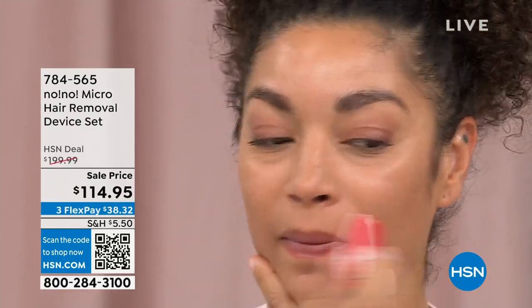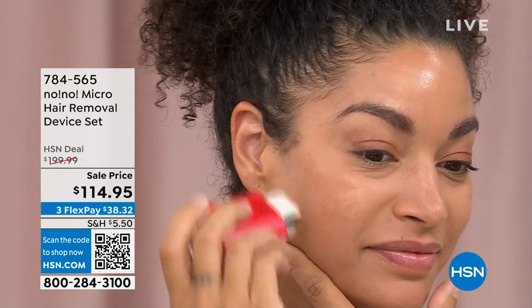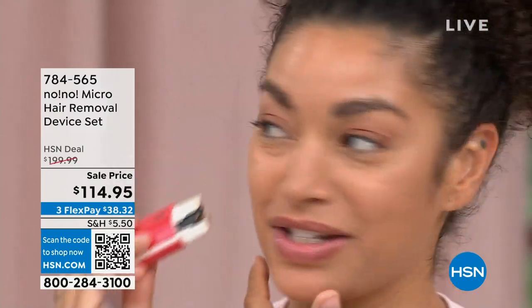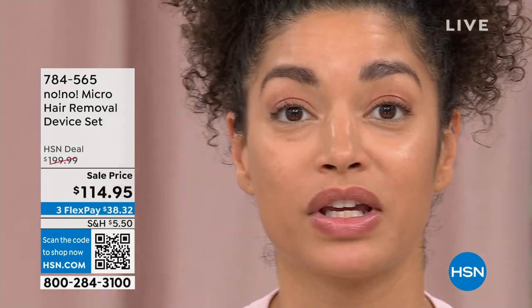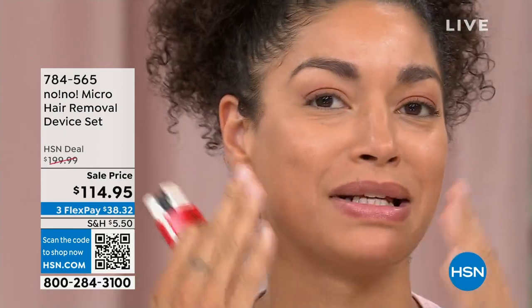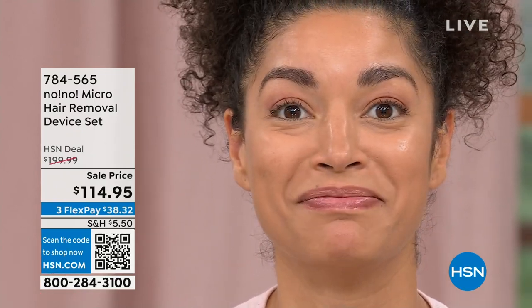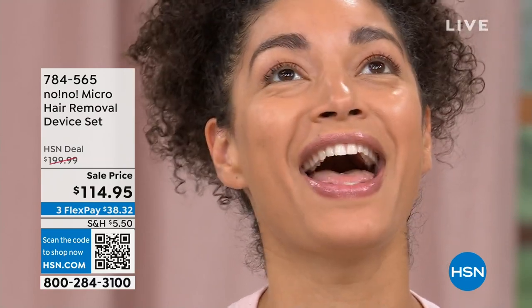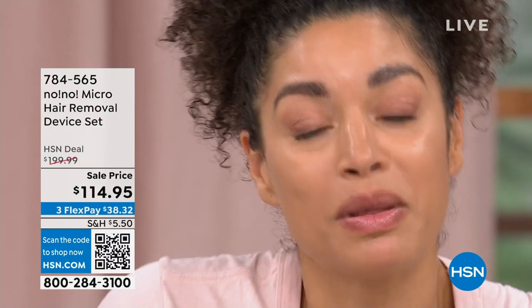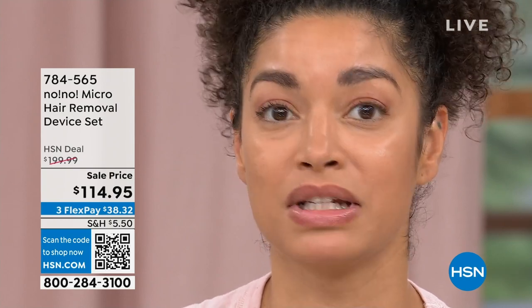Brooke shares her experience: as an African American and Puerto Rican woman, she has a lot of hair. Waxing her lip, sideburns, and unibrow was uncomfortable. When No No came into her life, she was thrilled — there was another option without the pain and also the cost. She invested in one product that she takes on the road every day — it's become a necessity and a healthy investment in her life.